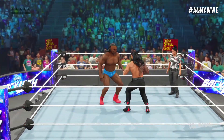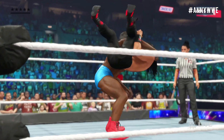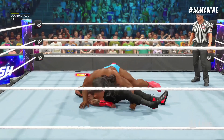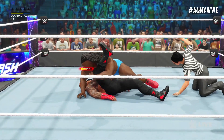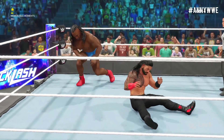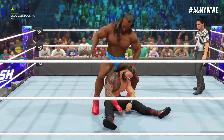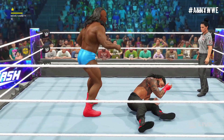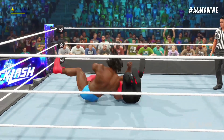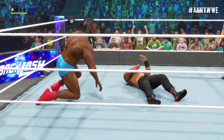This should be a real test of fortitude — astounding power. He's got him covered, makes a cover — what a kickout, I don't believe it! Reigns is able to get his shoulder up, and I don't know how many more times he can do that tonight. How draining was that? Can it be done again? Can that maneuver be summoned at least one more time?